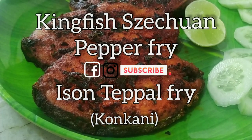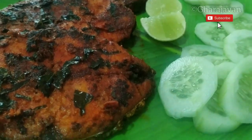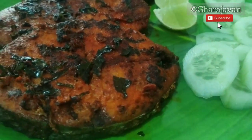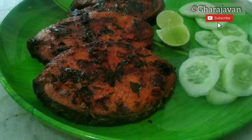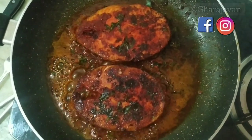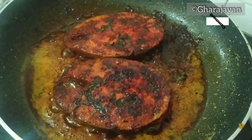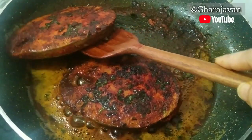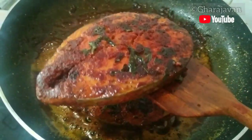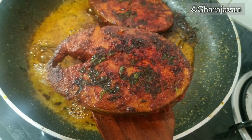Hello friends, welcome back to Gara Javan. My today's recipe is kingfish fried in Szechuan pepper masala. Szechuan pepper is nothing but teppal, as we call it in Konkani, or it's called trifle. For frying the kingfish, we will be making a red chili paste wherein we are going to add the trifle or teppal. Teppal is most commonly used in every Konkani cuisine.